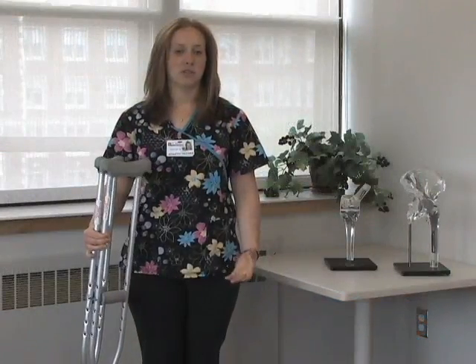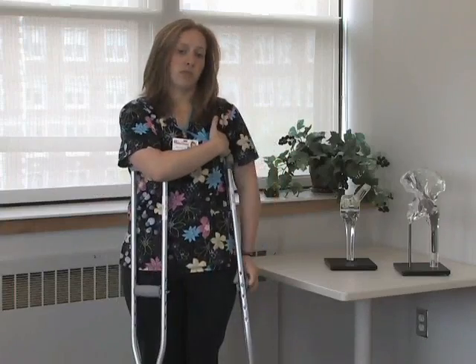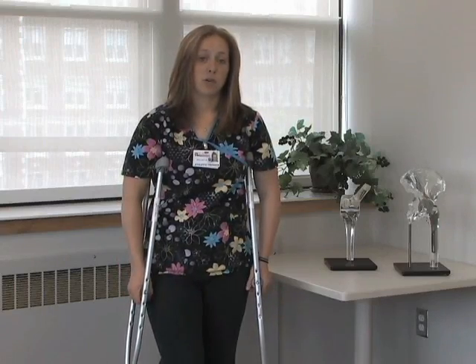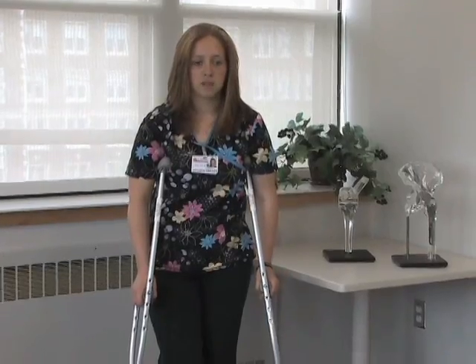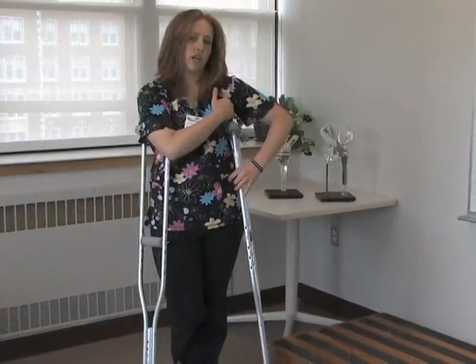If your surgeon told you to be completely non-weight bearing and to keep your leg up, make sure your crutch setting is three to four fingers below the armpit with about a thirty degree bend in your arms. Pretending my right leg is my operative leg, the crutches are going to be my balance. I'm going to bend my right leg up, go forward, and then swing through to my good leg. All my weight is transferred through my hands so that the pressure is not in your armpit.